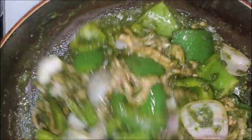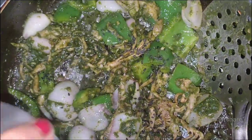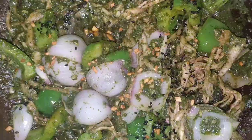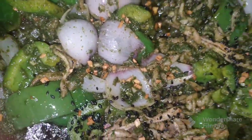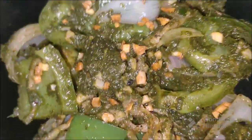Enjoy the delicious green crispy fried oyster mushroom. They are really delicious and healthy. Definitely give this recipe a try — it will really satisfy your taste buds. Enjoy this wonderful crispy green oyster mushroom. You can use these mushrooms as a starter, as a main course, or whenever you want.